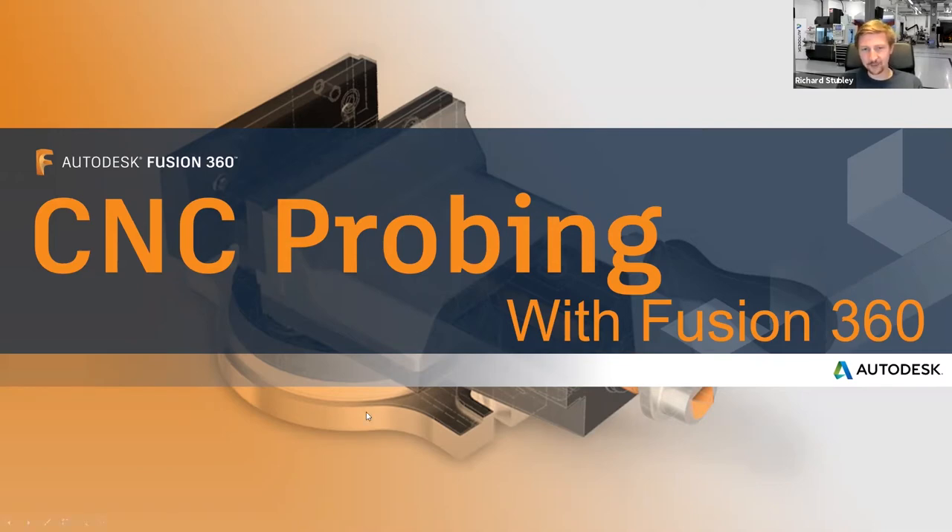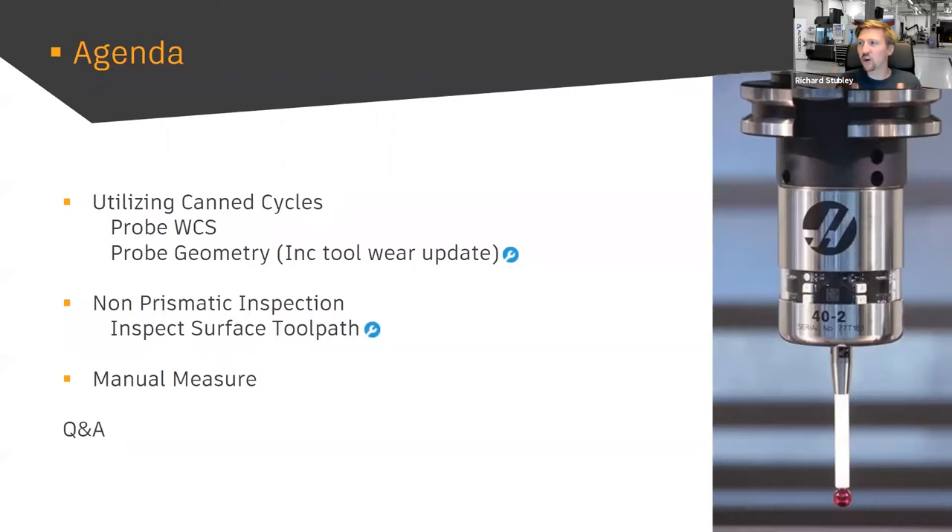CNC probing with Fusion 360. A little bit about what we've tried to do: I myself worked at a company where the probes sat in a box in a cupboard because no one dared use them. We had them with the machine, knew a little bit from the training course, but never took it further. The probes were the first thing that got whipped out of the tool changer. What we've really tried to do is make the software so intuitive, and the posts so safe, that you can start using your probes again for so much more than you knew was possible.